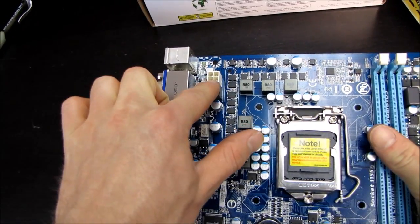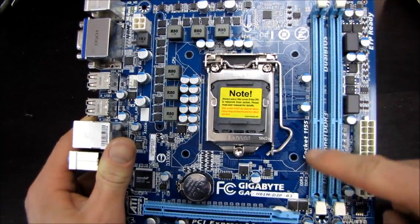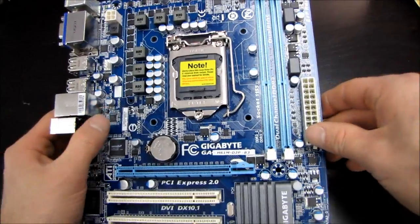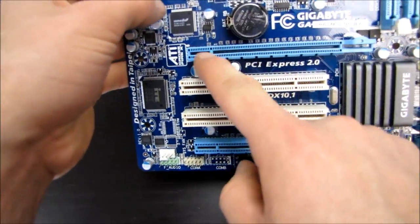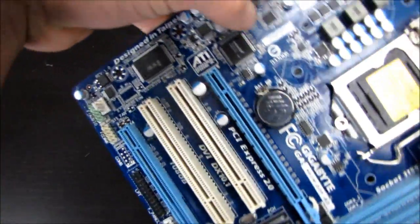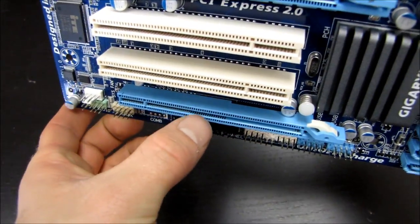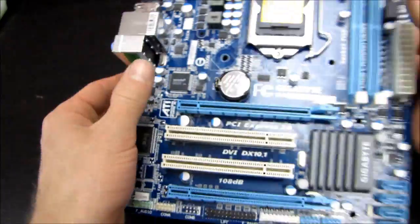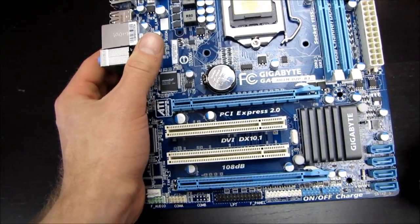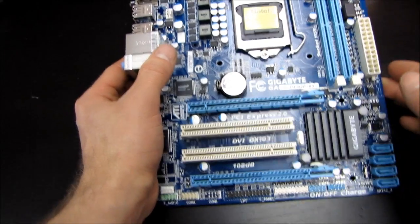There's a 4-pin power connector in the top left in its ideal location, two DDR3 memory slots, and a 24-pin power connector on the right in its ideal location. The board has four SATA 2 3-gigabit-per-second ports, one PCIe 16x slot — though it claims ATI CrossFireX support, the secondary PCIe 16x slot is only actually wired to 4x, so bandwidth will be limited. There are also two PCIe slots appropriate for legacy hardware.